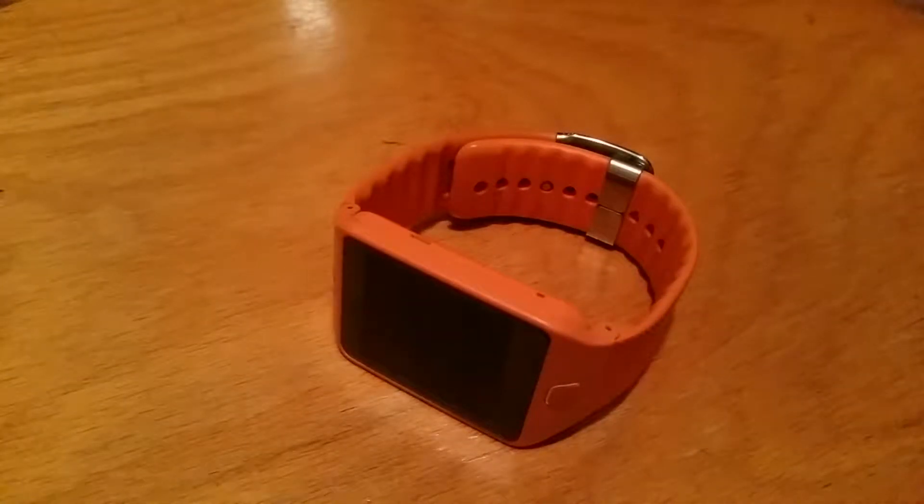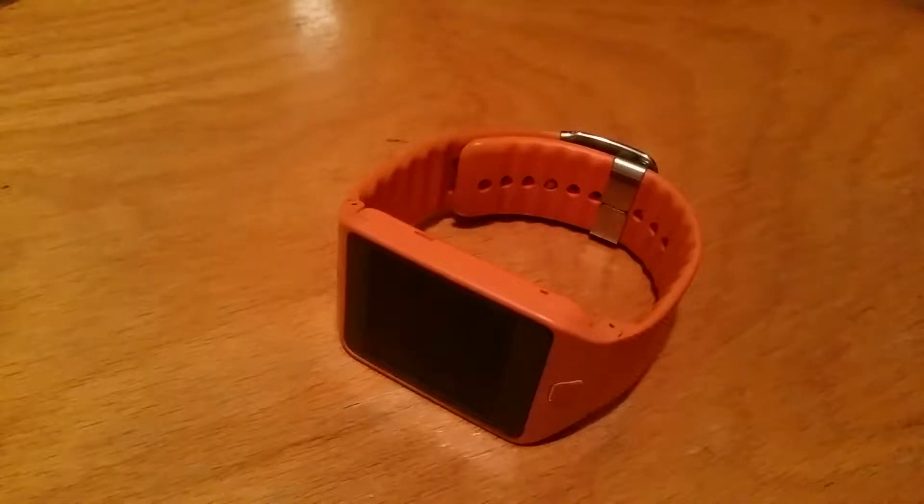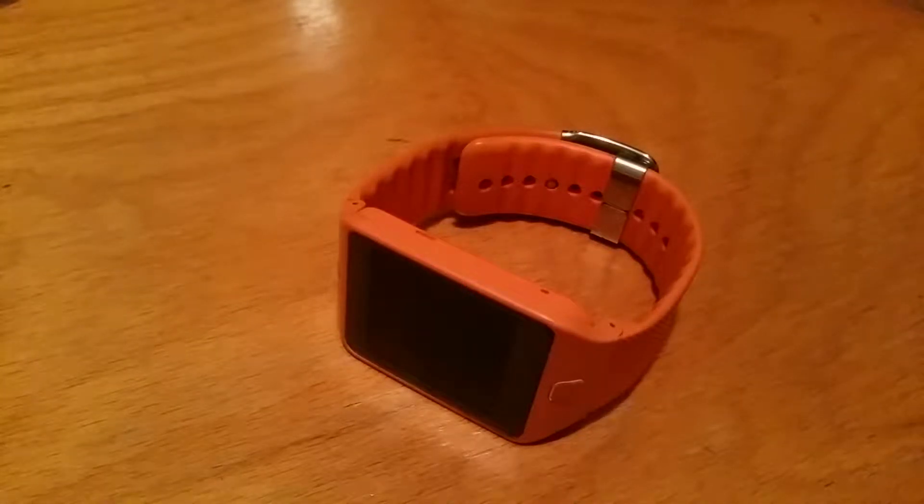It looks a bit different than many other watches. It's squared — it's not your usual watch. However, the features that it has make this watch a smartwatch.